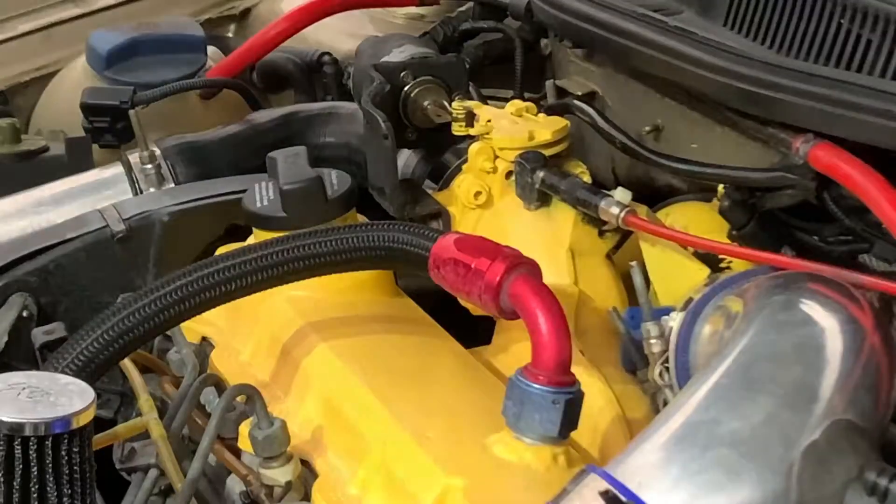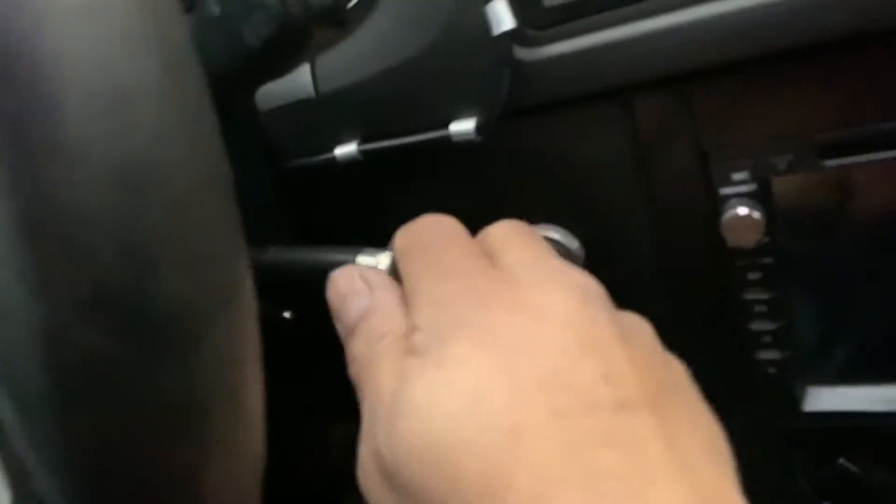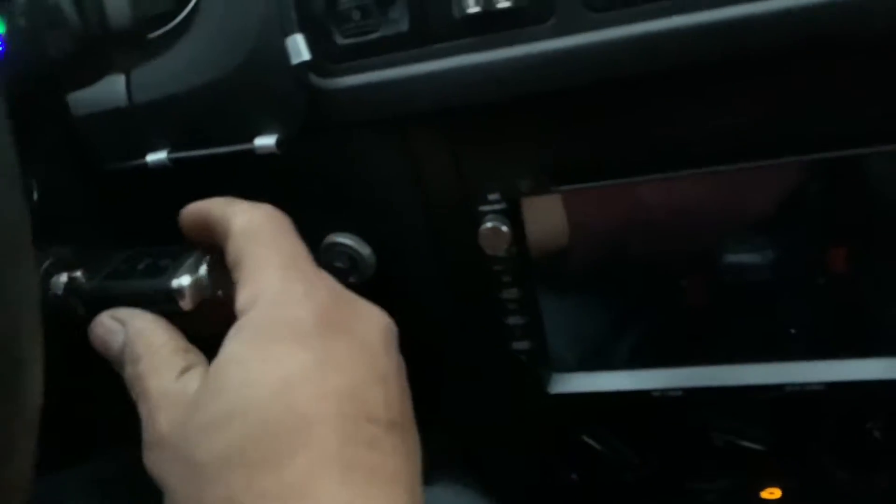Now I'm going to bring you guys inside the car so you can see how this thing works. Here's the button right here - open the switch. Fire it up.